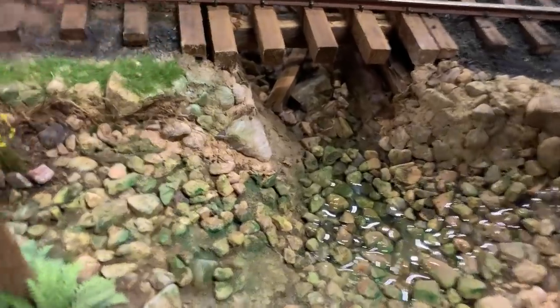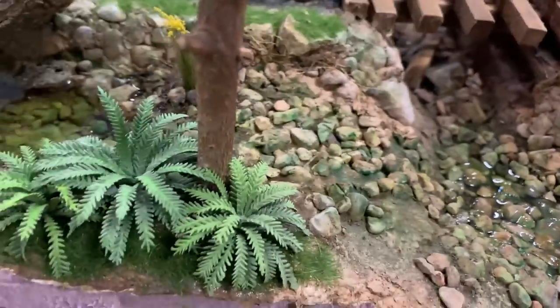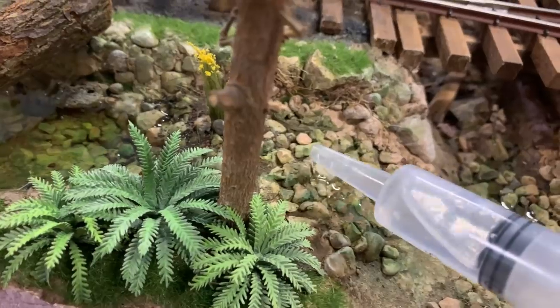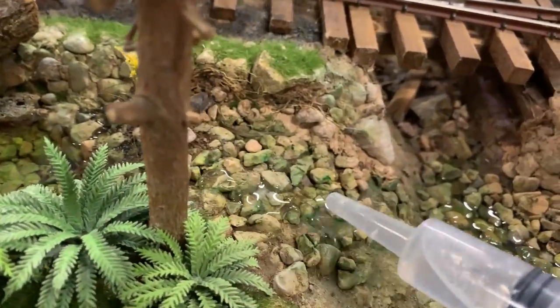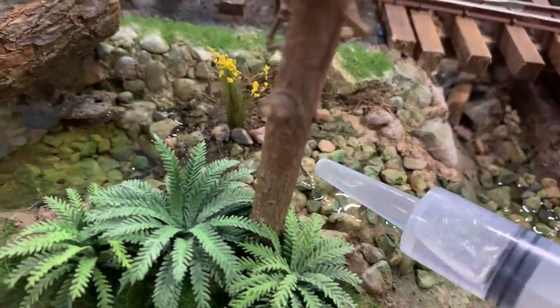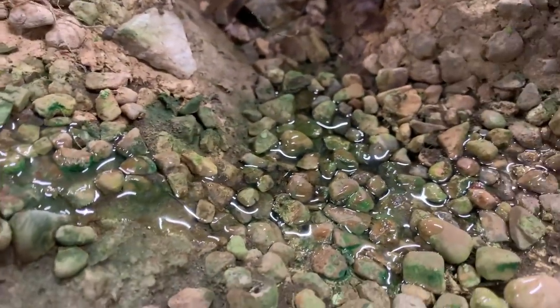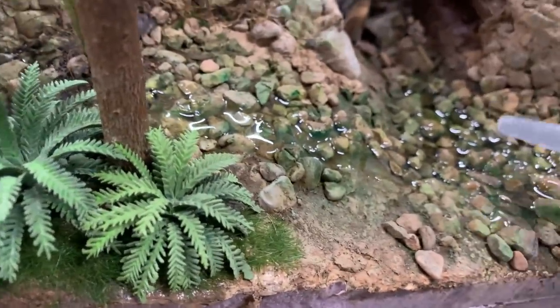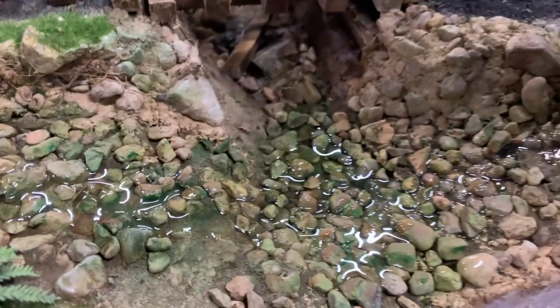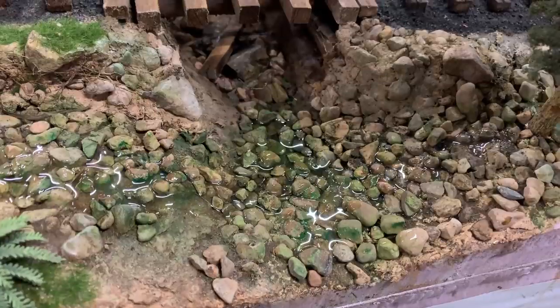Over here is where water from those ponds leaks down under the bridge at Bottleneck Creek. There are other products they suggest for this, but I really like how this turned out. The key is to come back afterwards with a flat clear to flatten out any glossy areas you don't want. I want the glossy material down in and among the rocks - just the top of the rocks needs to look dry, so I'll lightly brush flat clear over the top.